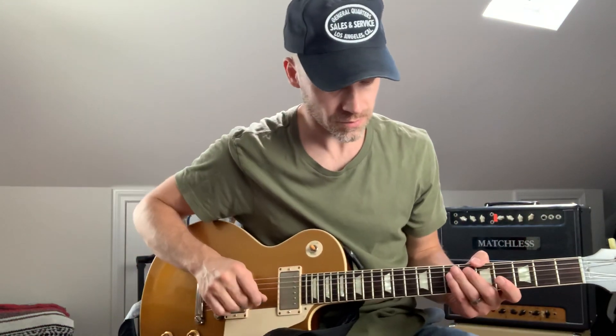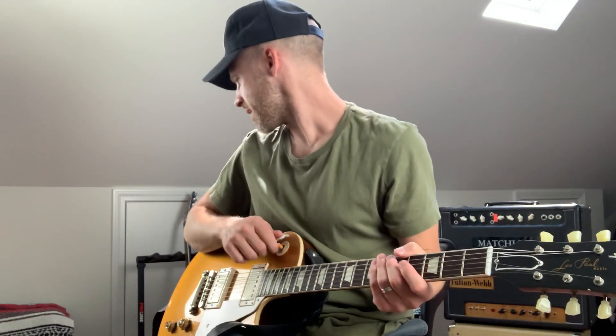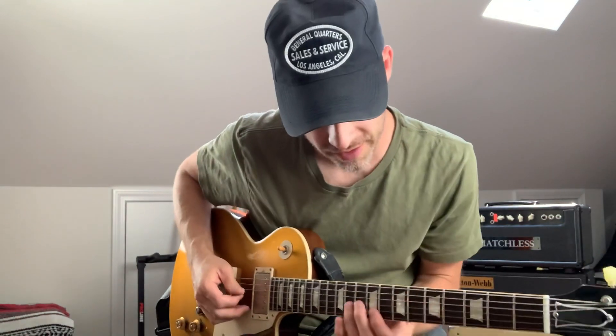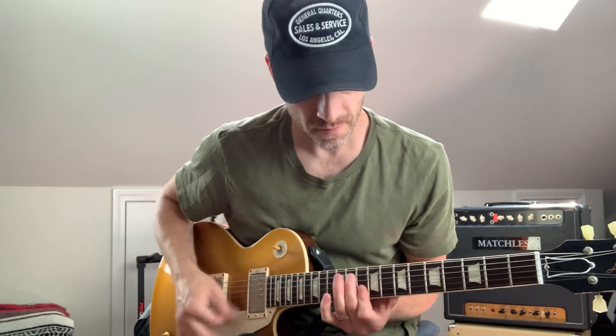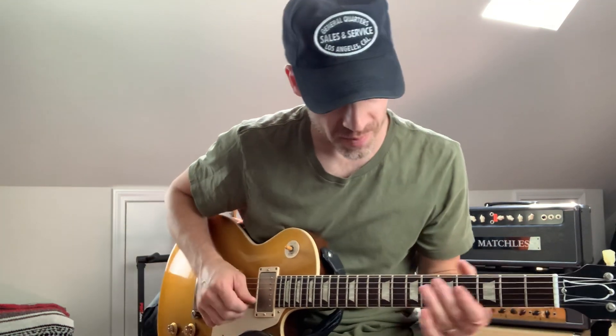I was thinking — if you have to play with a smaller amp and maybe have to keep the volume a little lower, a compressor can be really helpful. I'll show you what I mean. So like, this is my volume on the little Princeton, just on its own — real basic clean. Then you add in the compressor and you get a little more sustain.